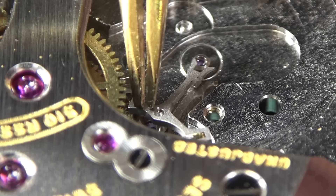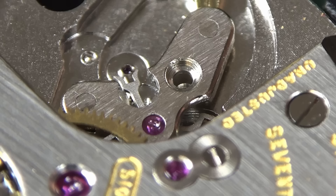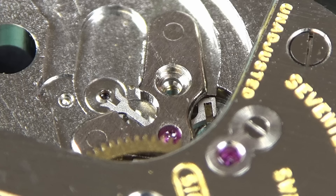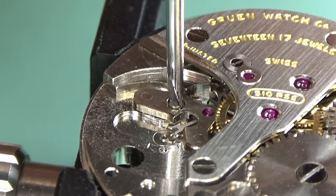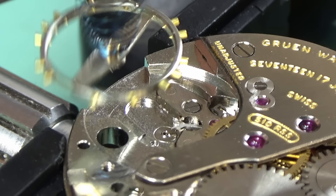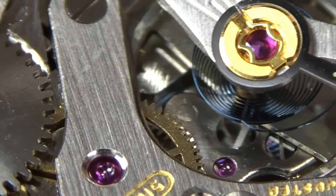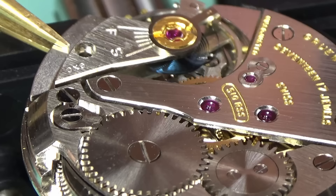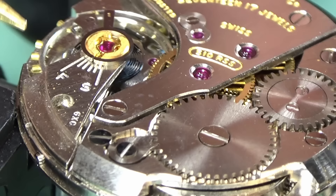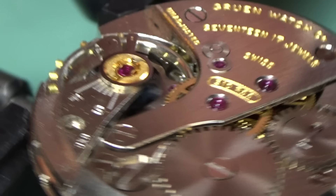Back to the actual watchmaking — away from the leather work. We're going to fit the pallet fork and pallet bridge. Now all that's left to do is drop in the balance complete and see if this thing ticks. This is the best bit of watchmaking in my opinion — when you put that balance back in and see the watch tick, you know you've done a half decent job. I'm testing that the pallet fork is flicking backwards and forwards nicely, which it is. But no tick so far — a little bit of a disappointment.